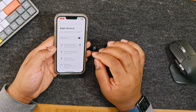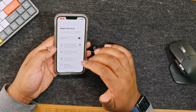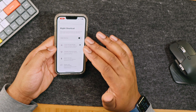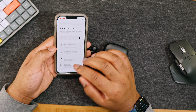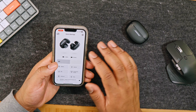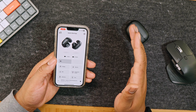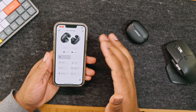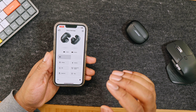Let's set up your Bose Ultra Open Earbuds. First, let me point out the case — it has USB-C. This button will help with factory restoring, pairing, and everything of the sort. Here is the actual light for the case, which will show you status. Here are lights for each individual earbud, which will show you the status and battery life. This part is referred to as the barrel, and here is the actual button.